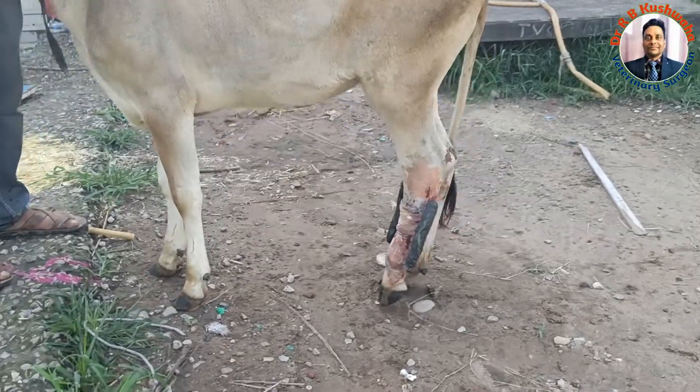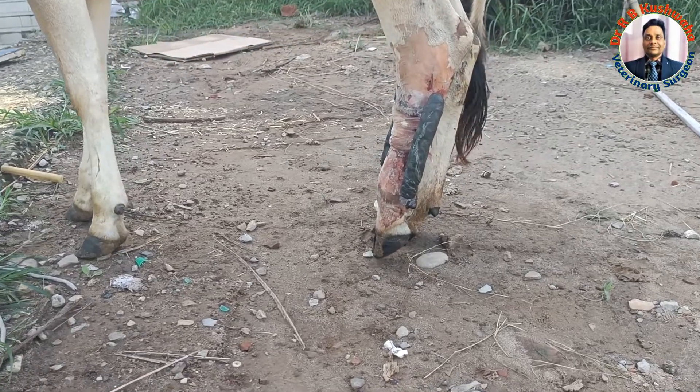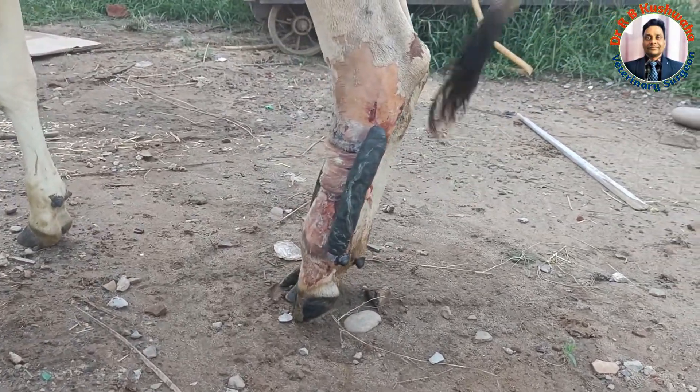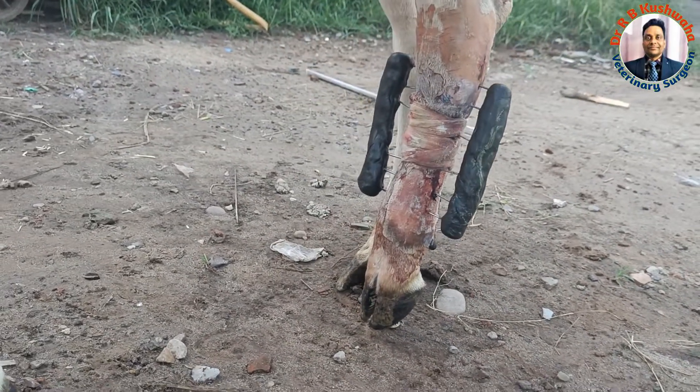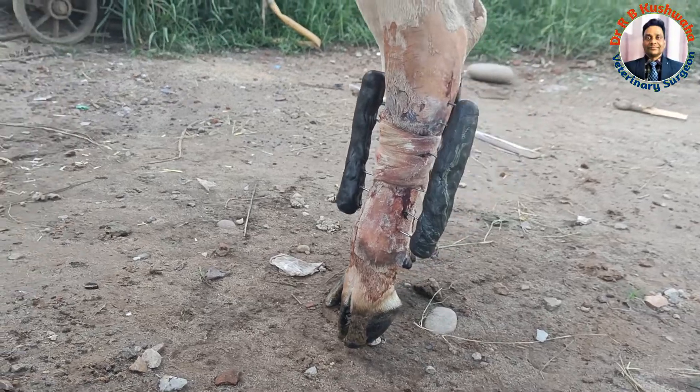If you see from the lateral side as well as from the anterior or dorsal aspect, or even the plantar aspect — so from all sides, the anatomy of this metatarsal bone is well restored.